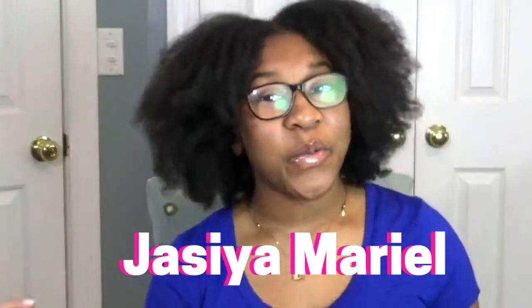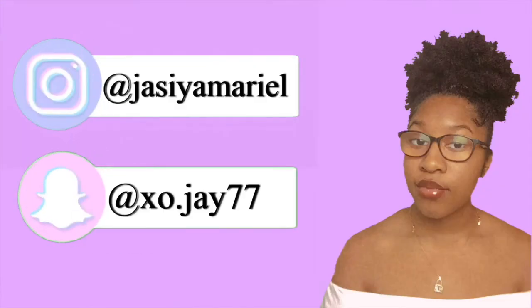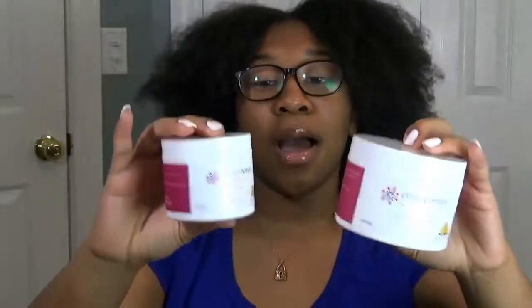Hey guys, it's Josiah and Marielle. Welcome back to my channel. That was extra. But today I'm going to be attempting to recreate this hairstyle with these products. I want to talk to you guys about these products. The amazing thing about them is that I actually know the creator of them.